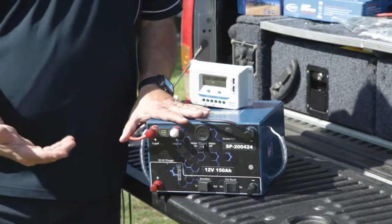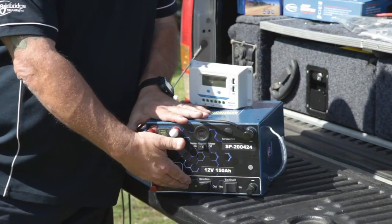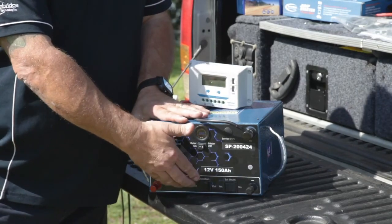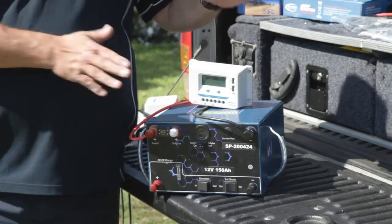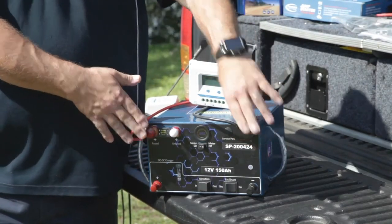This input is purely for the DC charger, so it sees the input from your alternator or your starter/cranking battery. The DC to DC then turns on and will charge the battery internally, but at the same time you can still have any other external source going into the battery as well.